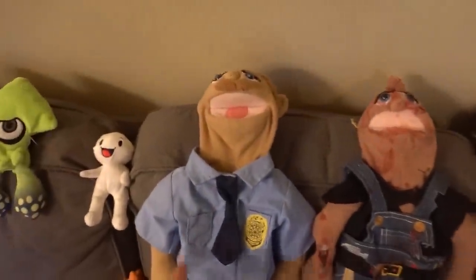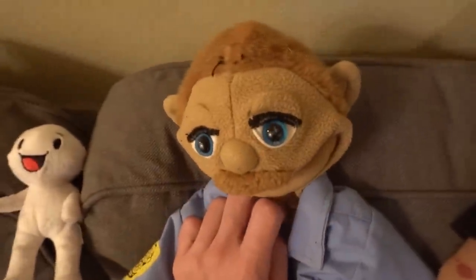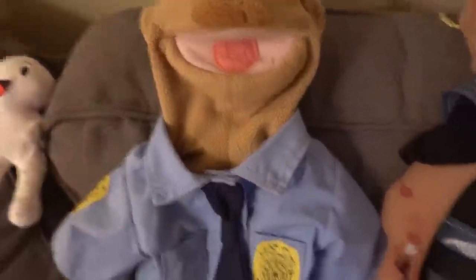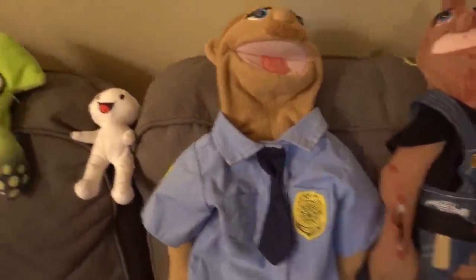Here are the puppets. This is the Brooklyn Guy obviously. Right now he's got his police uniform on. He's got a hat which is not on his head right now — his original hat I cut off so I could put other stuff on him. He's on Amazon for cheap if you want to get your own. Highly recommend it.